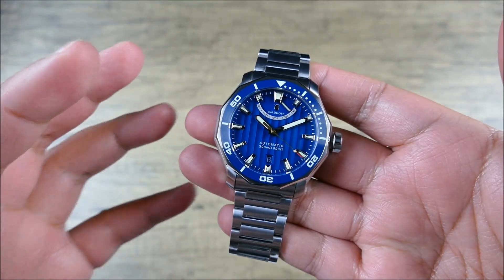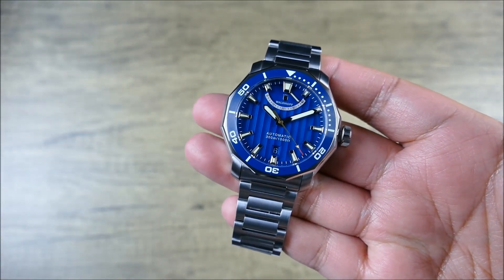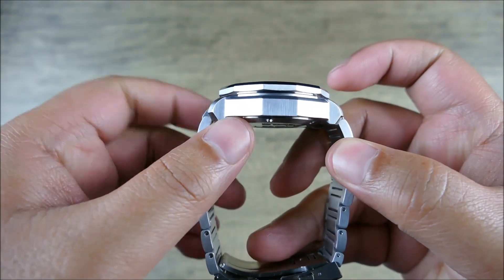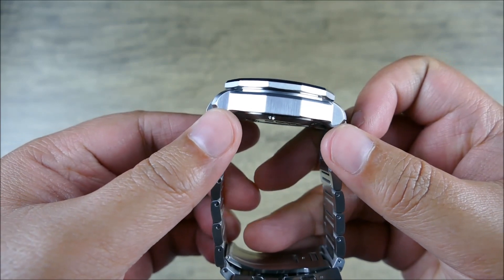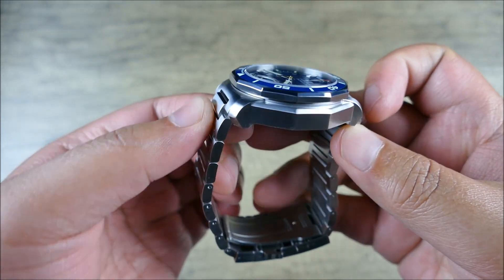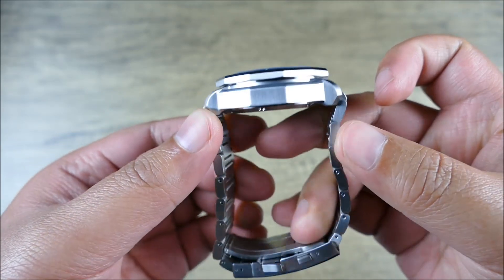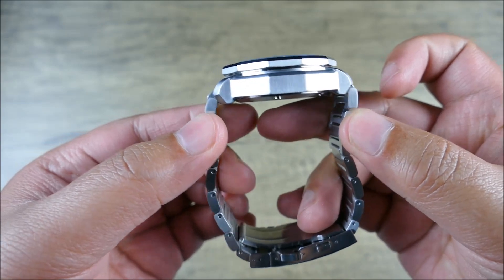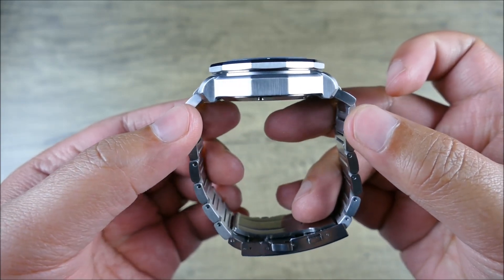As you can see, it's going to be on the larger side at 43 millimeters with a 14.2 millimeter thickness, but the lug-to-lug is only 47.8mm. Although it has a female end link that protrudes away from the case just a touch, everything does wrap and drape very nicely.